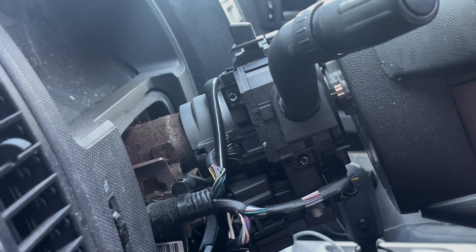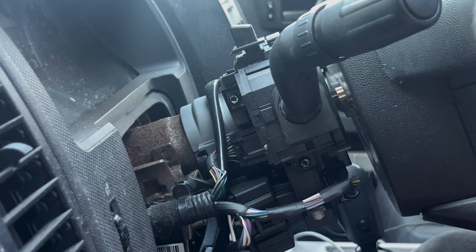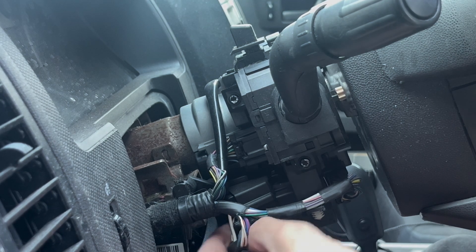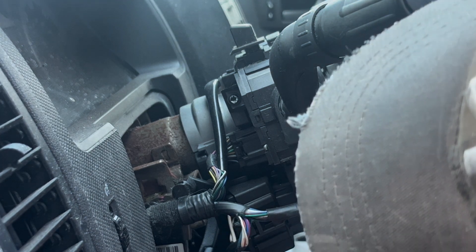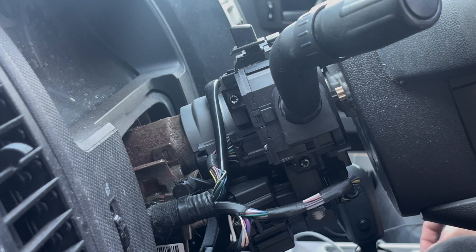All these wires — you have to remember where they go. It seems simple, big goes with big, but you want to make sure it's all correct, because if you put it back in wrong, then the rest is history. I recommend taking pictures when you're doing this so you know what you're doing.